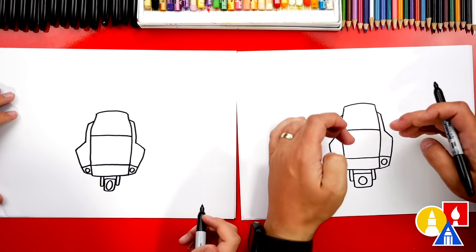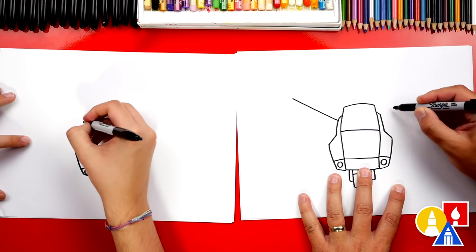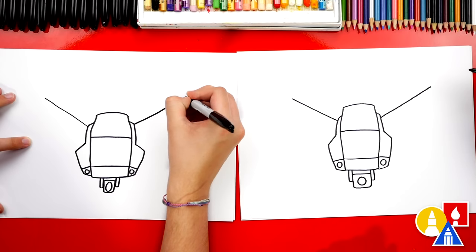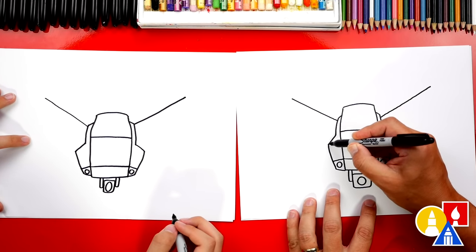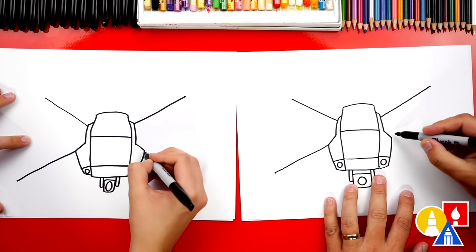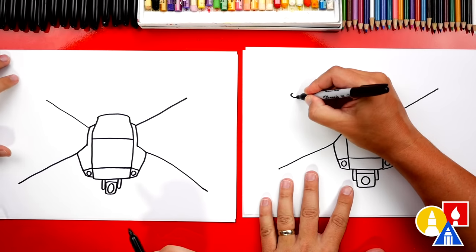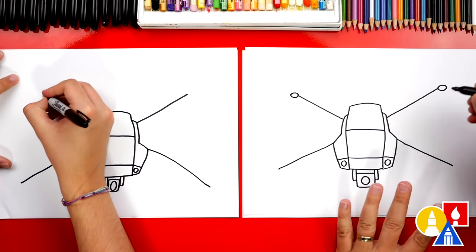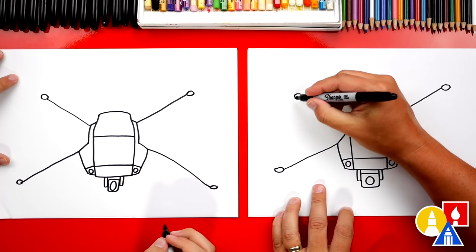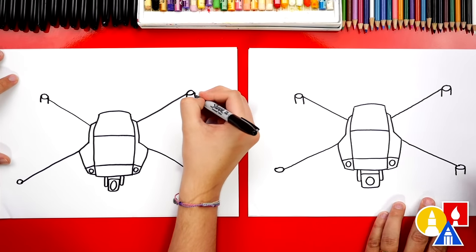Next let's draw the arms for our drone. We're going to draw four diagonal lines. We'll start up here and draw a diagonal line coming out to the left, and also one matching coming out to the right. Then let's draw diagonal lines going down — start here. This one I'm going to draw coming out further than the top, and then the same thing on the right side. Let's draw an oval on the end of each of these diagonal lines — this is where the propellers are. Then we can draw two lines coming down from each side of the oval, and repeat it on each arm of the drone.